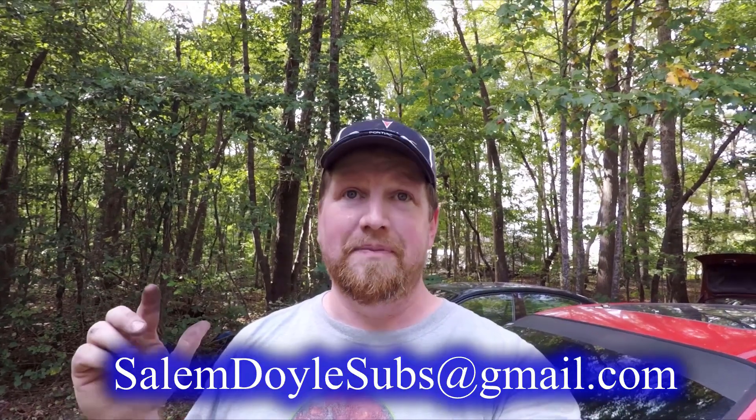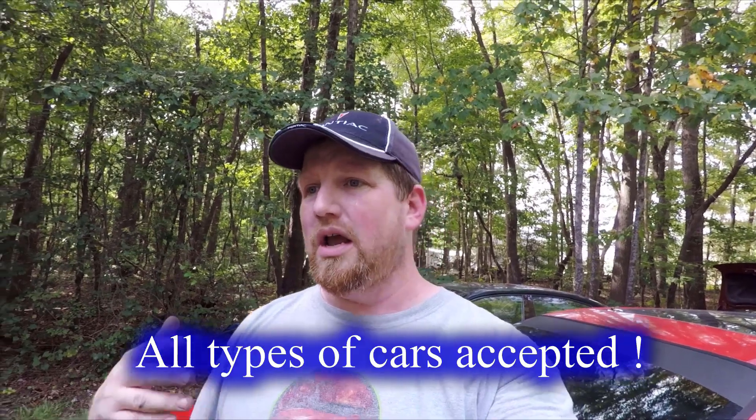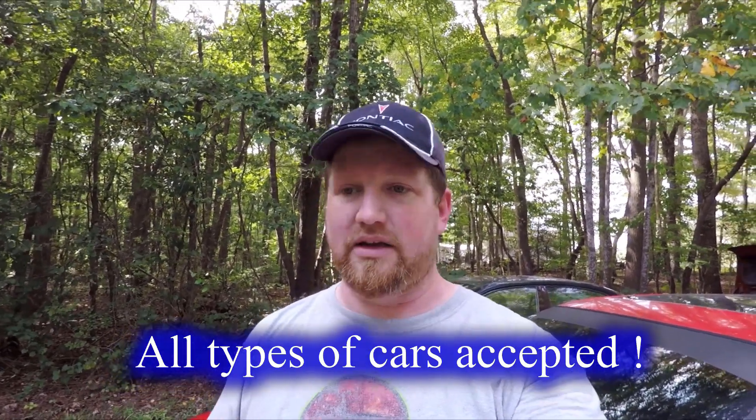If you will email me a couple pictures of your ride and a little bit of information about it — what's been done to it, or like a story behind how you got it, or whatever sort of interesting tidbit — I will be featuring some of them in the ends of some of the shorter videos. And I may do a year-end recap on that where I put them all together, maybe sometime in December or something.